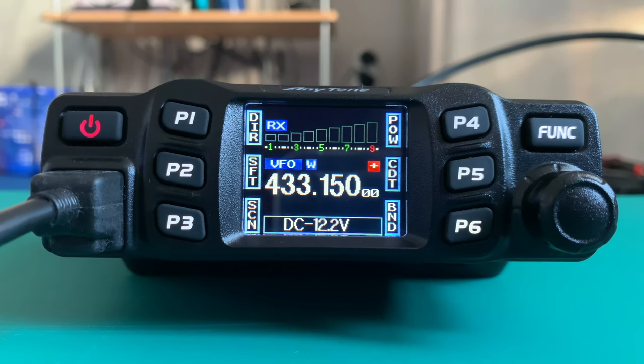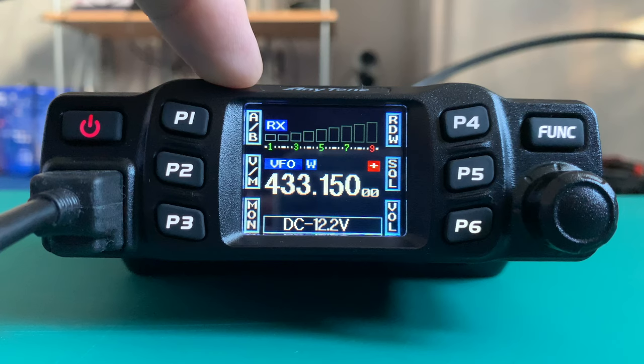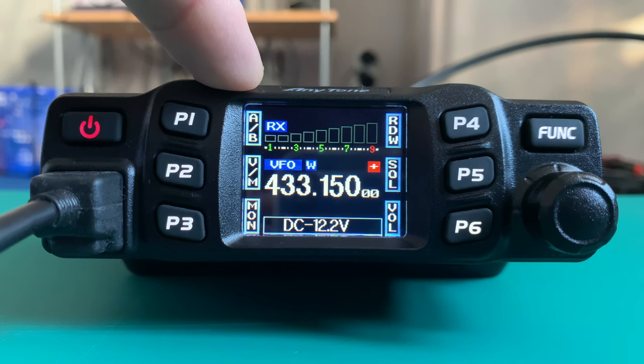Now we've got the transmit frequency and the receive frequency in with the offset. If I key up the microphone and send a blank key, I won't be able to open the repeater yet, but I'm going to show you that when I key up the microphone it should come up with 434.750 — and as it just did.